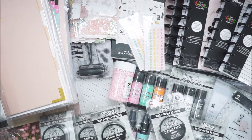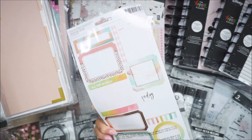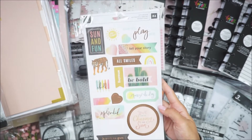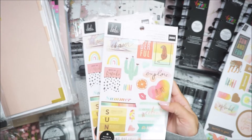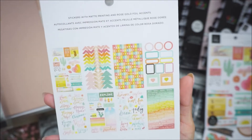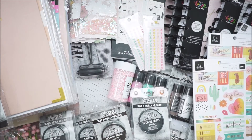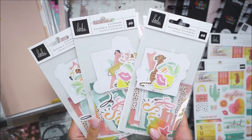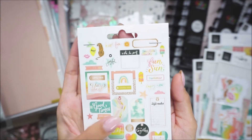And of course I had to grab Heidi Swapp Sun Chaser. I saw the colors at first and was like no, but I couldn't say no. I grabbed just one set of the cardstock stickers because a lot of it is more for journaling. She is a scrapbooker and documenter. I also got two of the sticker books and three packs of the ephemera. Really pretty set.